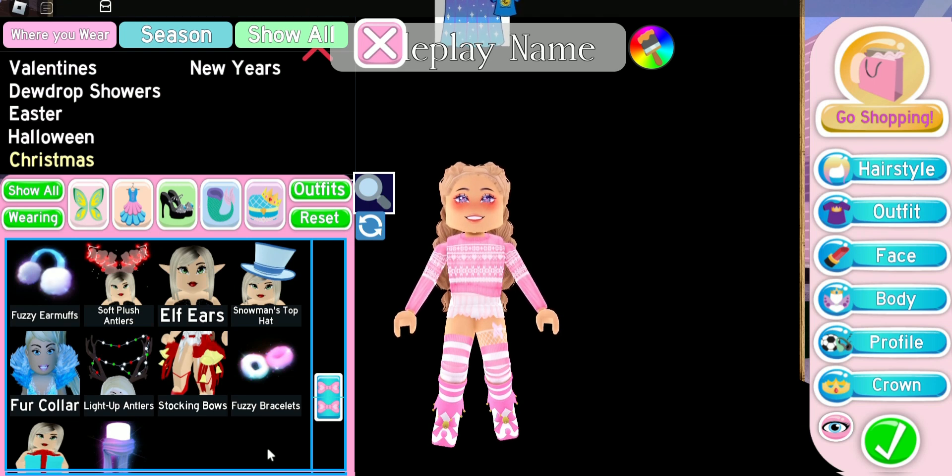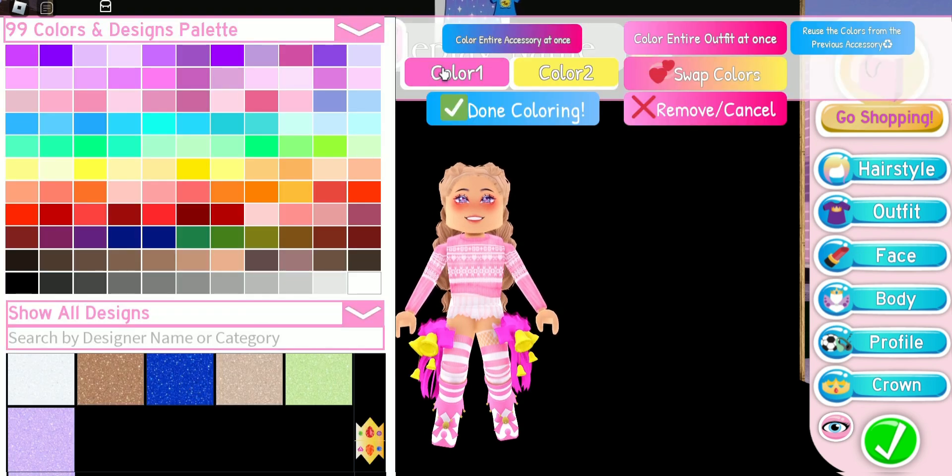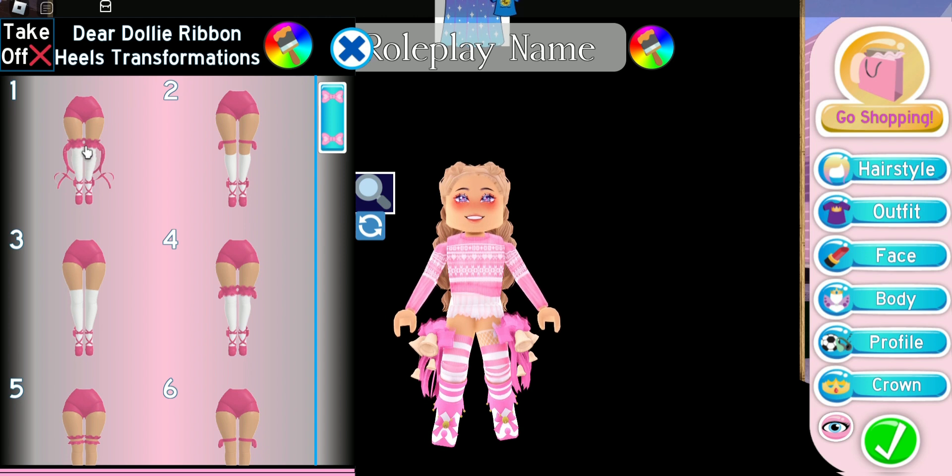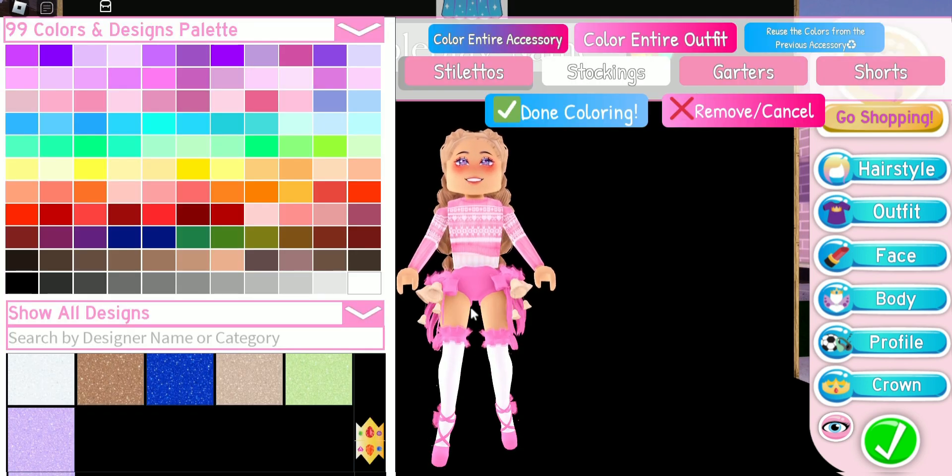A long time ago a really popular hack was pairing the Stocking Bows with the Dear Dolly Ribbon Heels, and I haven't done this hack since those heels got reworked — so let's revisit it. We're going to put them on toggle number four and see what it looks like now that the heels are reworked.